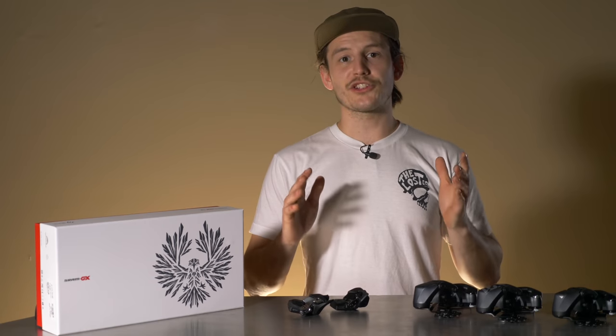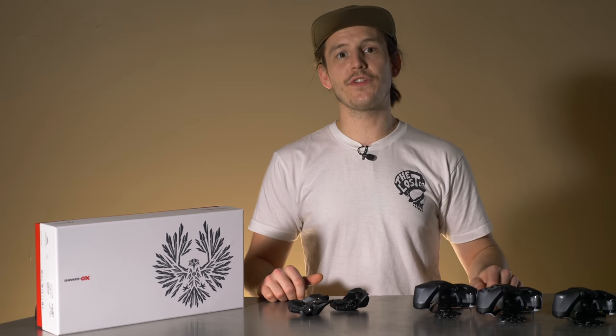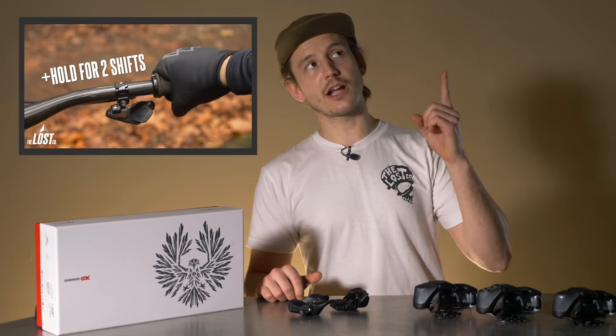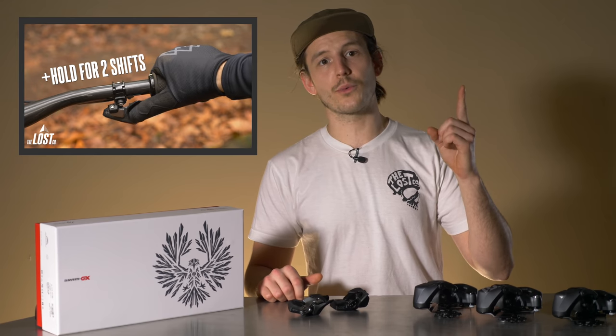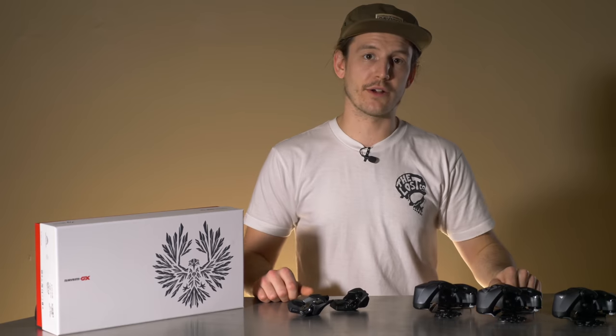This video is just comparing the three trim levels of Eagle AXSS, but if you want to learn more in-depth info on how AXSS functions and about the features we'll mention in this video, click the link to go to another video with all of that info explained in depth.